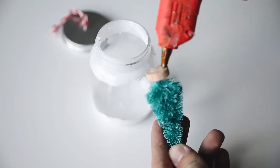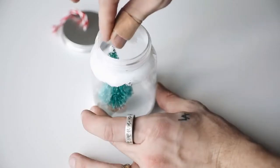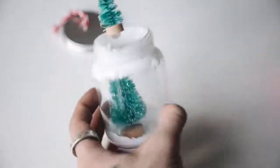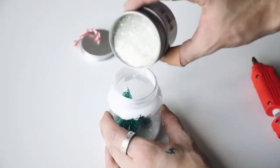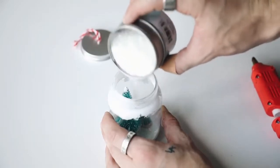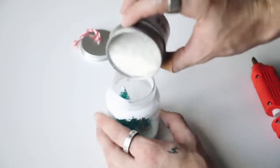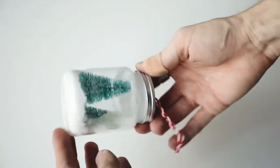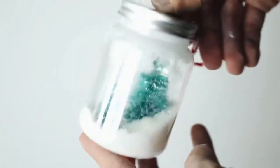Next I glued down a couple of little pipe cleaner trees — I found these on Amazon, I'll leave a link below — they're super inexpensive and add a nice effect. Then I poured glitter from Target into the jar just to fill up the bottom and cover the tree bases, and you have a super cute little shakeable snow globe ornament.